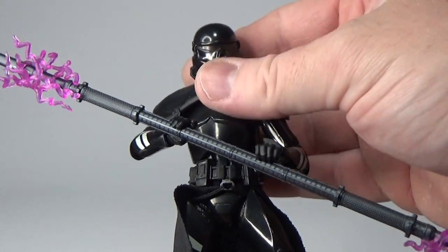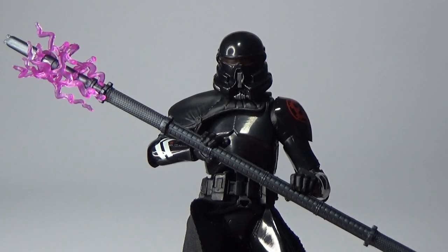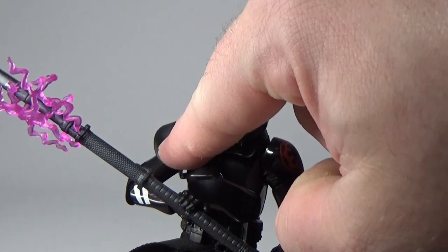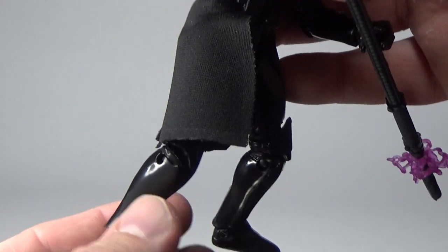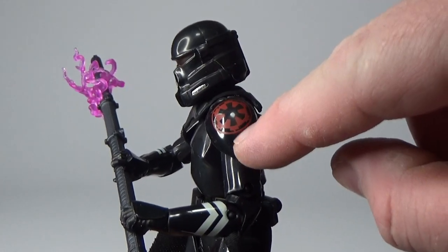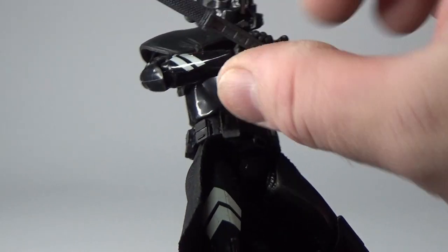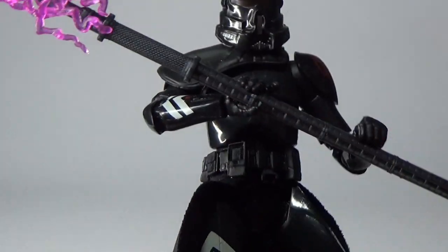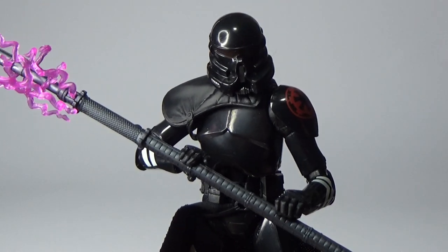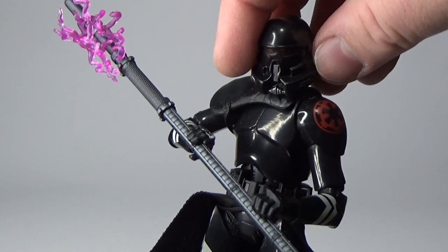For the most part this figure is a straight repack slash repaint of the Purge Trooper that came out — might have been earlier this year or late last year. This time he has the black pauldron instead of red, and black lines on the side of the armor instead of red as well, but the rest of the figure is exactly the same: imperial logo on each shoulder bell, white arrows on the legs and arms, a little red detail on his com link. It does retain the same Clone Wars clone trooper sculpt as the previous one, same helmet, same articulation — just a really good figure.